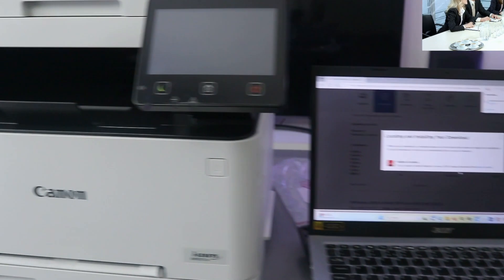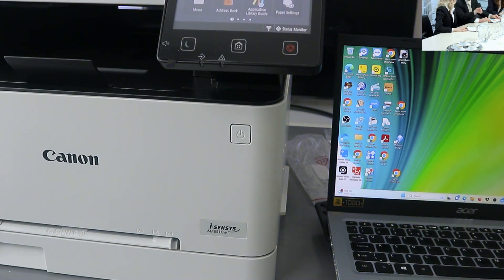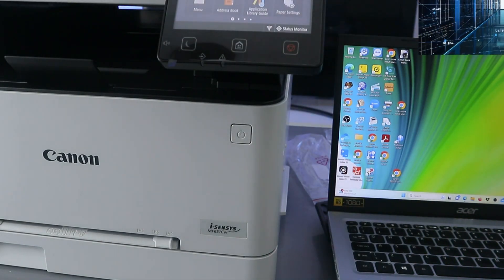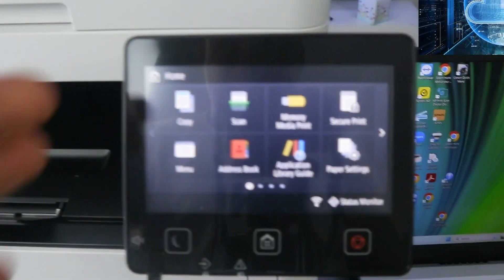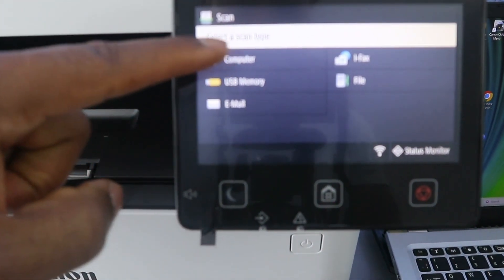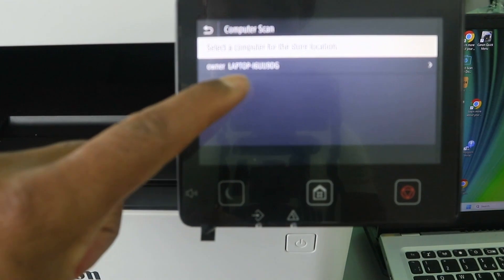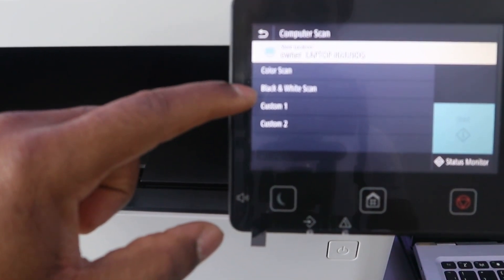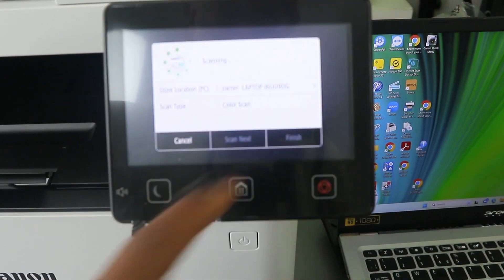Now to scan a document, go to the printer and place the document you want to scan face down on the scanner, then close it. Next, go to the LCD screen and select Scan. From the scan menu you will see options: computer, memory stick, email — select Computer, then select your laptop. Now select the color mode: color, black and white, or custom. Select color, then select Scan Start.